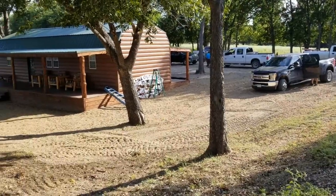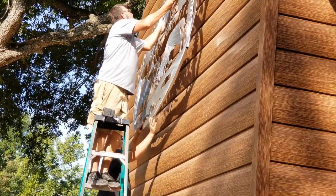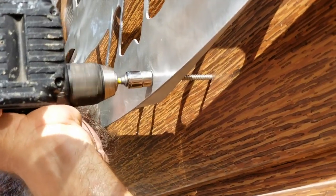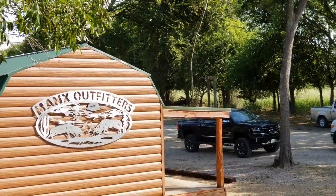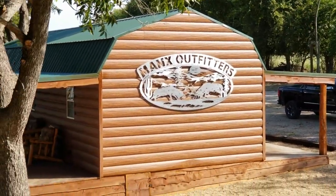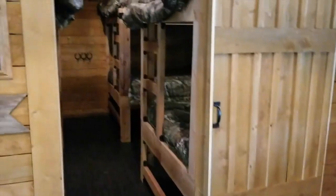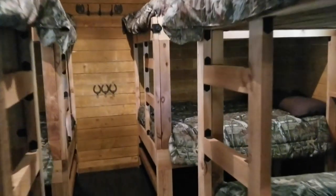You'll see here in a little bit we're getting the sign installed, and then we'll show you some of the inside of the cabins and the finish out that he did. He did great work on it, and I was just happy to have a chance to put this on here. We thought a bare aluminum sign with clear coat on it to keep it from oxidizing would really stand out against the dark brown siding of the cabins.